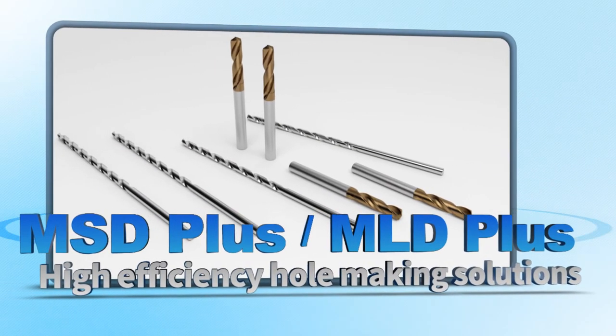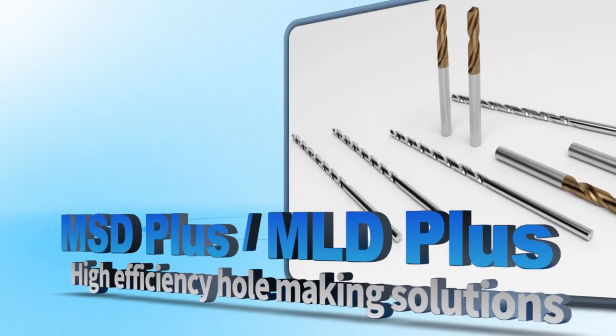High Efficiency Hole Making Solutions — MSD Plus and MLD Plus Series.